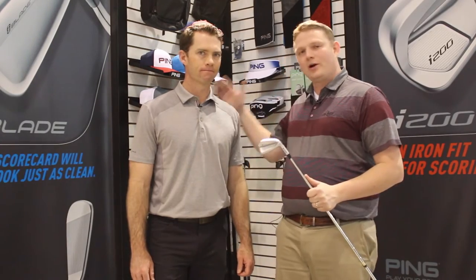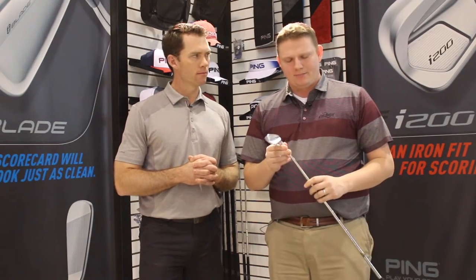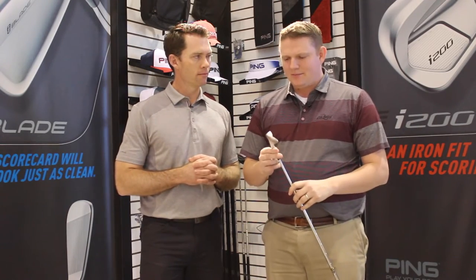Hi, this is Tyler from Second Swing Golf at the 2017 PGA Show with Marty Jerkson from Ping, taking a look at an iron that was launched late in 2016, the iBlade, geared for a little bit better player. Marty, tell us a little bit about this iron.